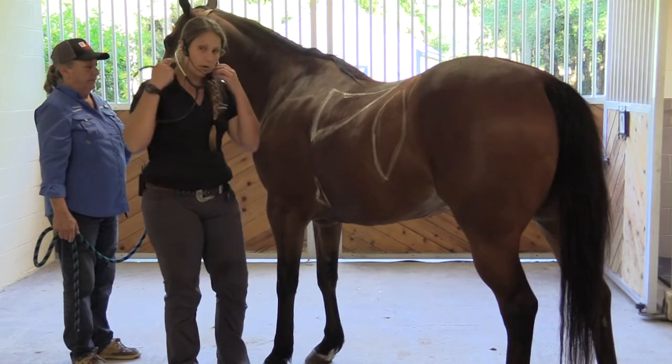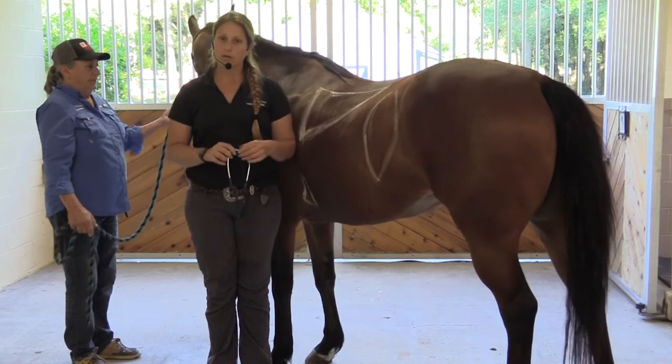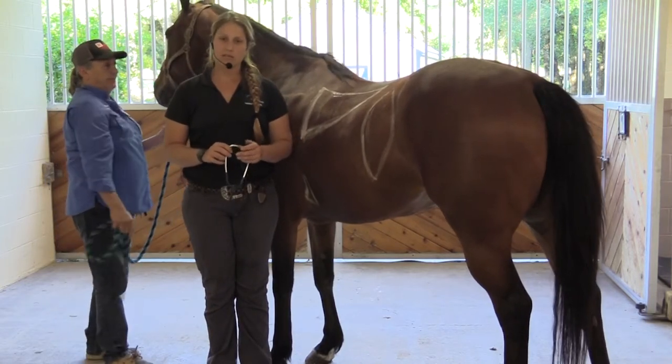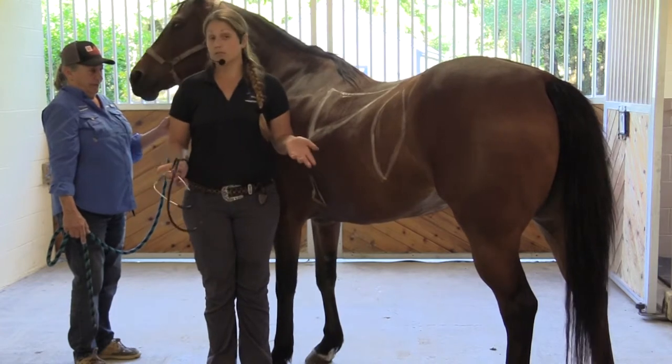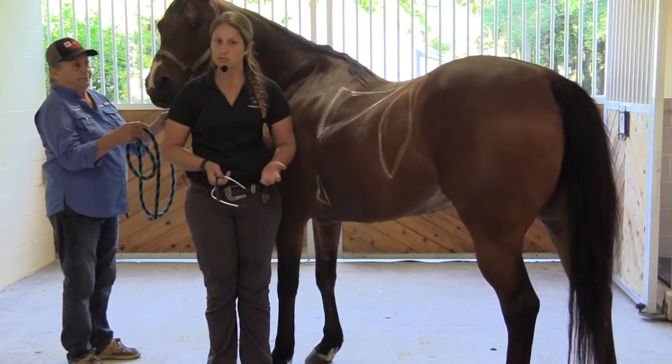A horse's normal heart rate is going to be between 28 to 40 beats per minute. If it's over that, we have to ask ourselves: is this horse in pain? Is this horse stressed out? Did it just get off the trailer? Because sometimes their heart rate can be elevated if it's just gotten off the trailer.